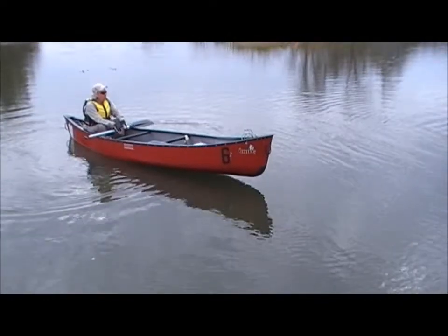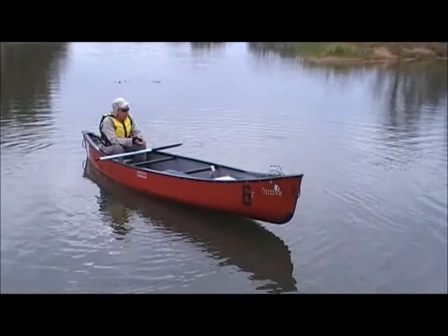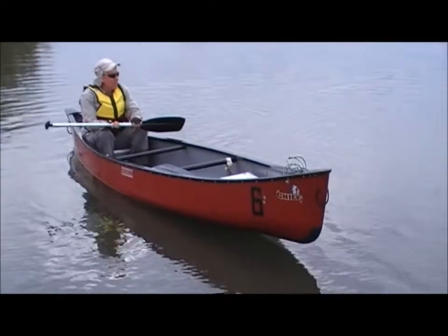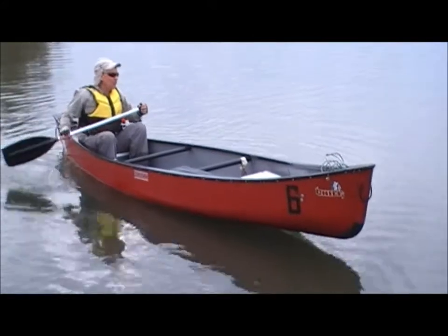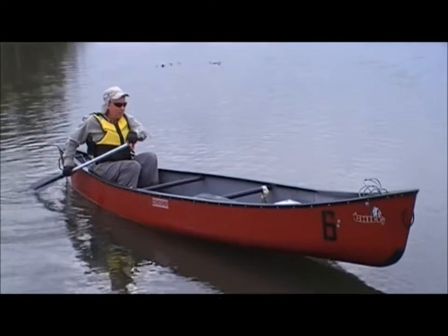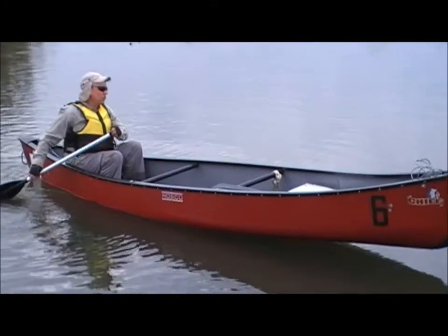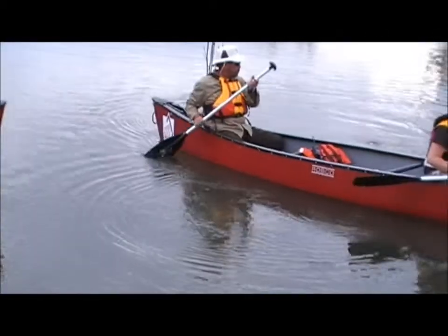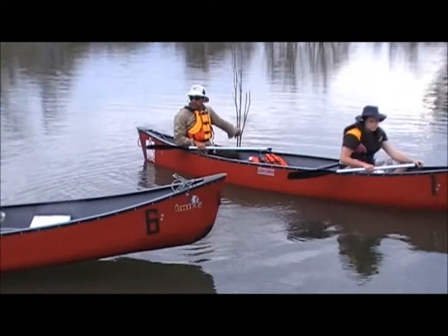While most of the driving or steering of the boat is done from the back and the front is the engine, as we've seen with the sweep stroke and the reverse sweep stroke, the front of the canoe can steer the boat. The canoe technique we're going to show now is not actually a stroke but a rudder stroke — a bow rudder — used when there's an obstacle in front of you, like a rock in the river.